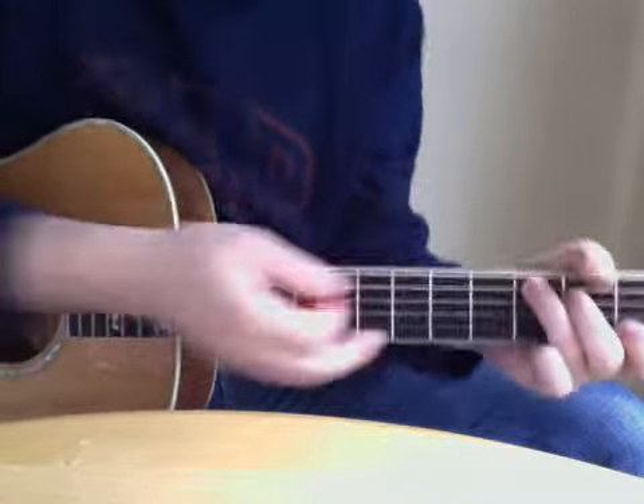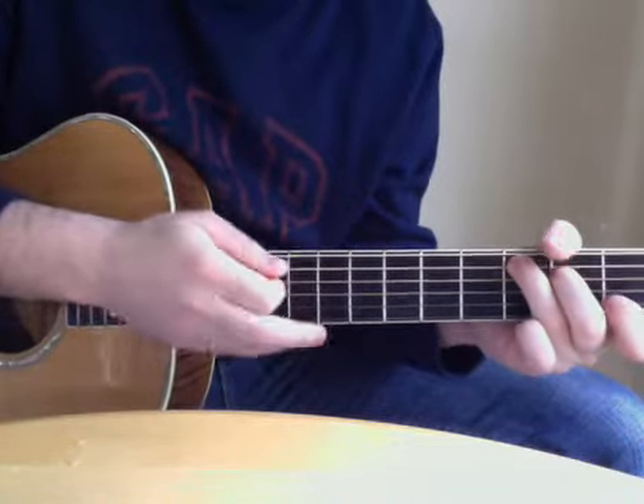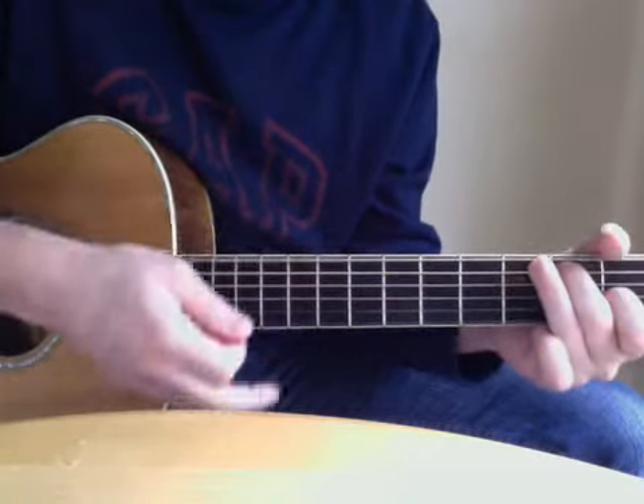On the A — I just do a strum like this. I hit the root note and I mute it right after. So I go: root note, and then mute it after.